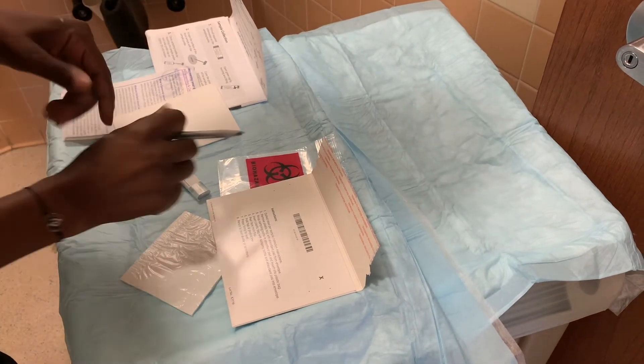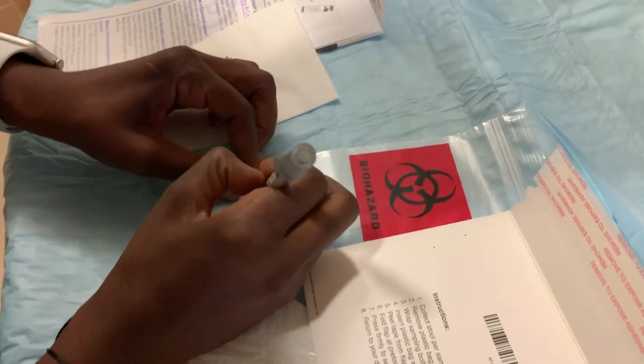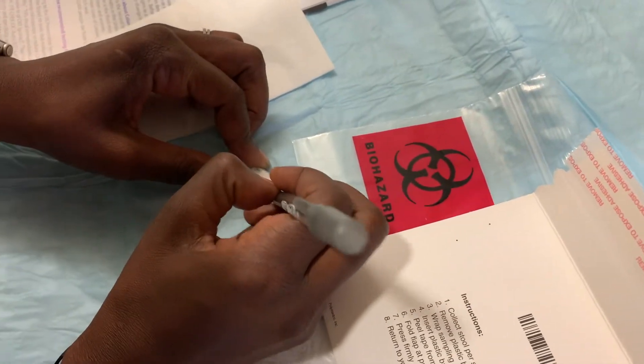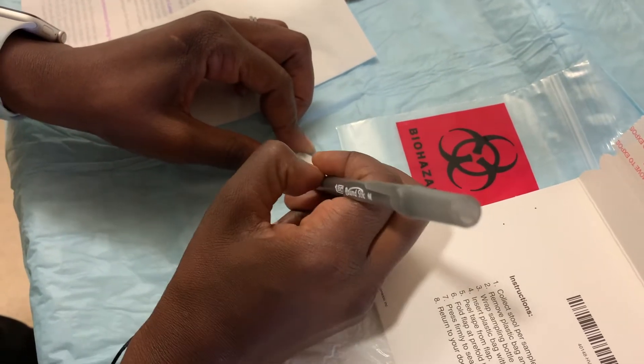When you are ready to use it, you are going to write your name, your date of birth, and the date you are using it.